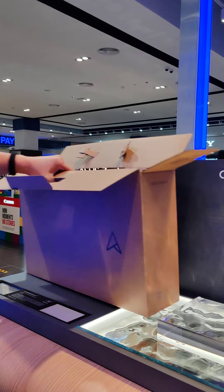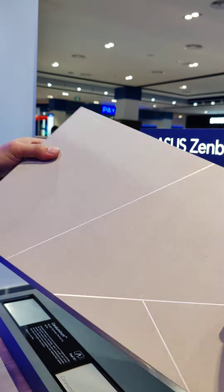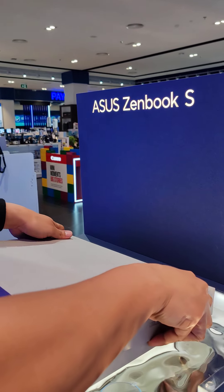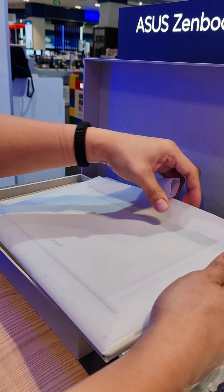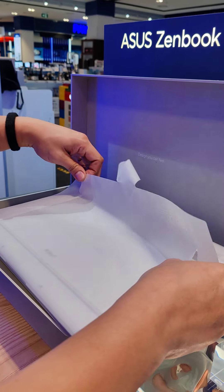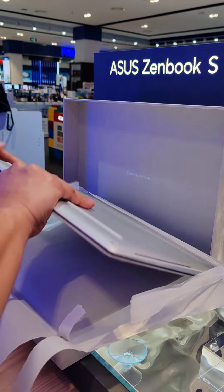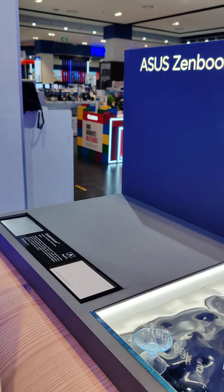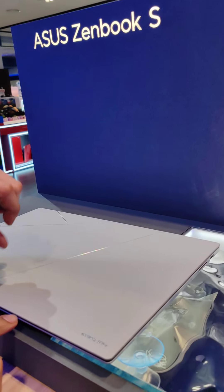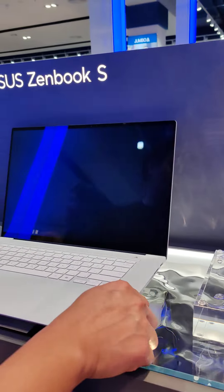Hey guys, what are you? Wow, the packaging is also good. Shoda accessories — what's included? Wow, 16 inches, very nice.